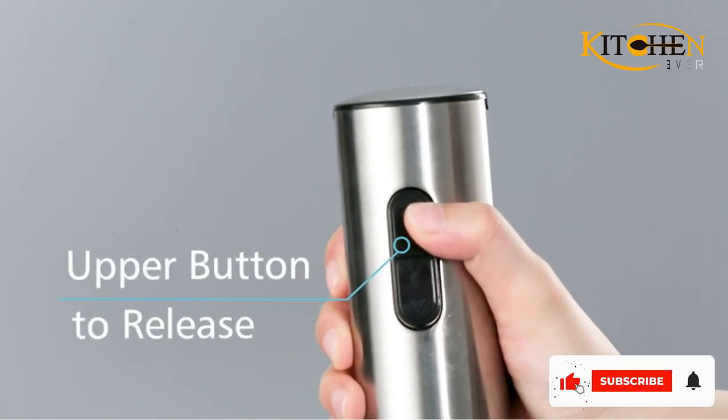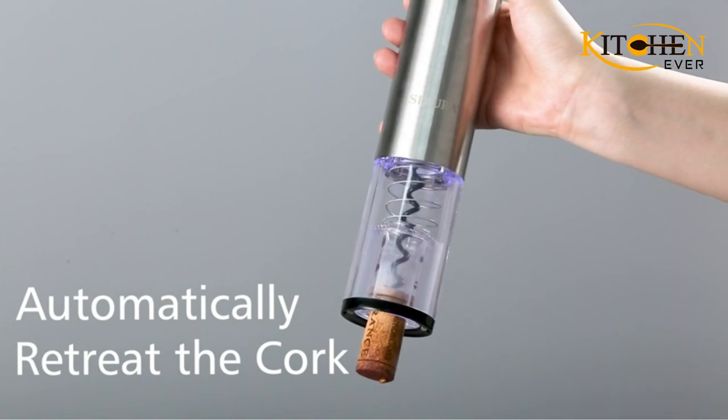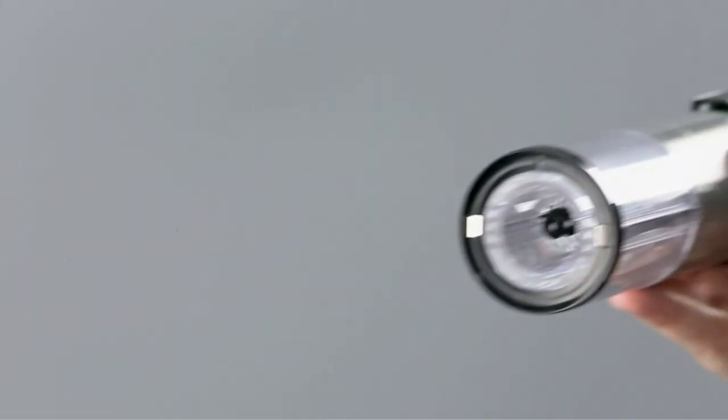One thing to note: because it comes with a charging base and cord and is much larger than a traditional waiter's corkscrew, you will need a good place to store all the components.